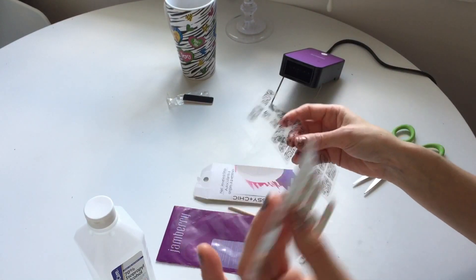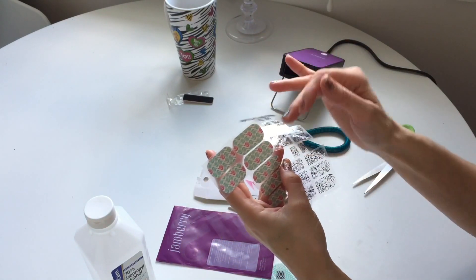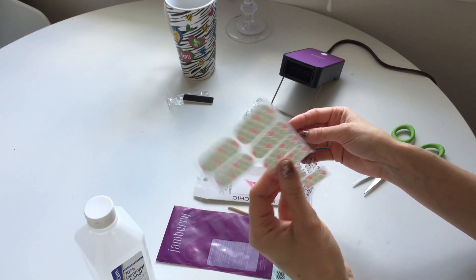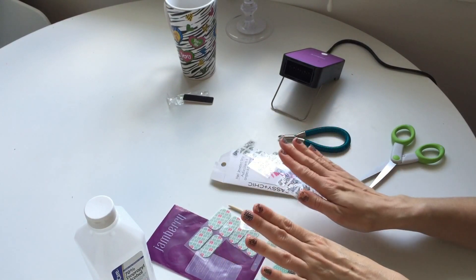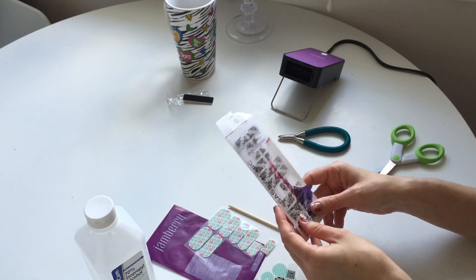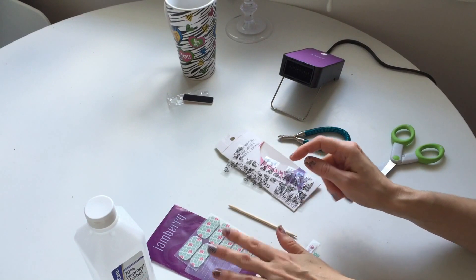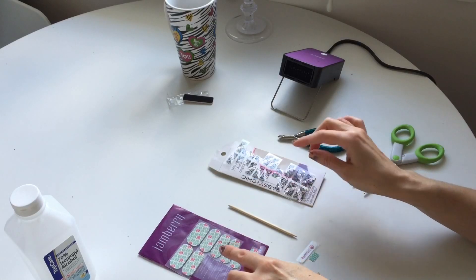With the Jamberry you can actually use them longer than the Sassy because they're wider — you could cut one strip in two and possibly get one more manicure out of it. In terms of quality, the Sassy ones stay for maybe a day or two less, while the Jamberry will last a day or two longer.